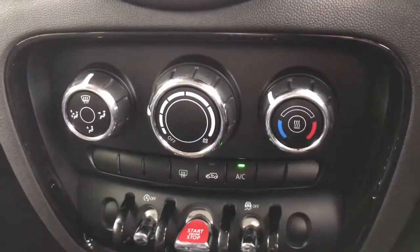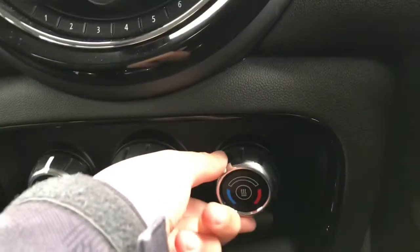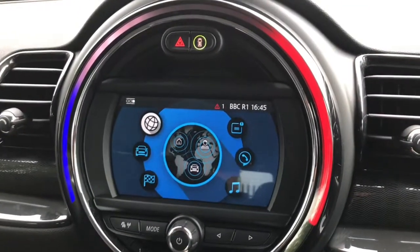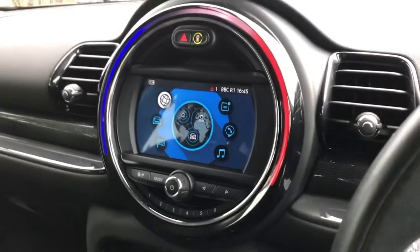Here we do have the climate control, which is easily adjustable by using the dials. When you do change the temperature, it does change the ambient lighting ring, which gives it plenty of character.